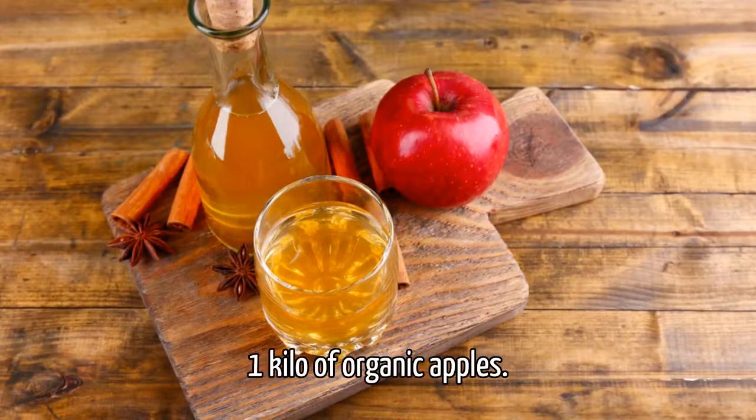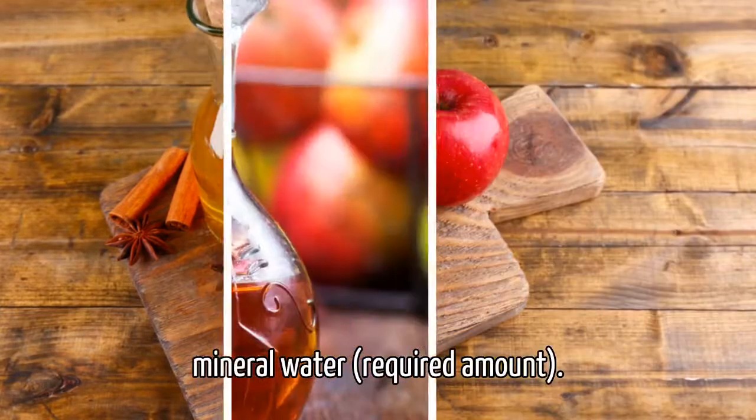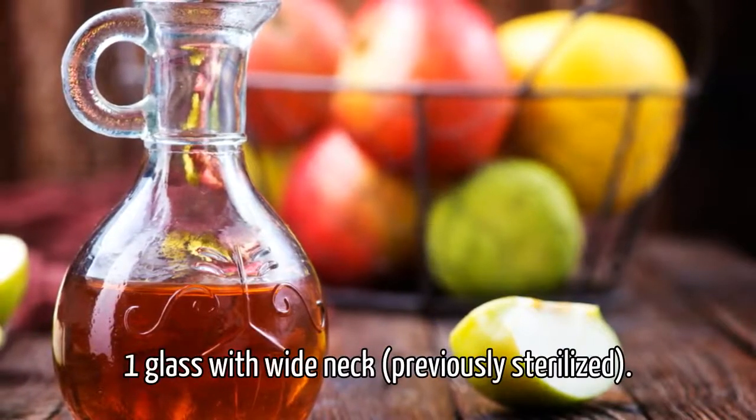Ingredients: 1 kilo of organic apples, 3 teaspoons of sugar, mineral water in the required amount, and 1 glass jar with a wide neck, previously sterilized.